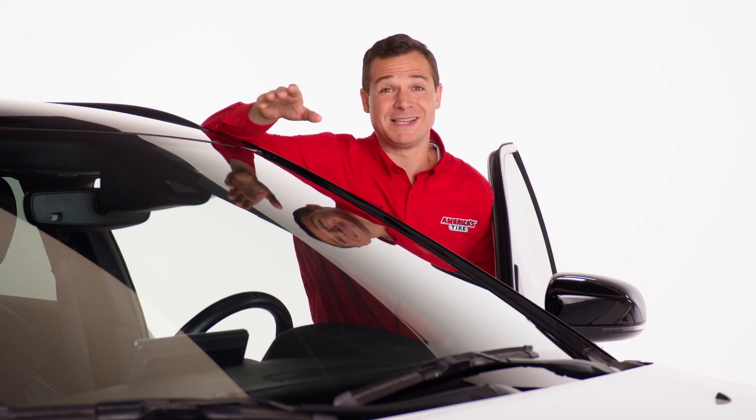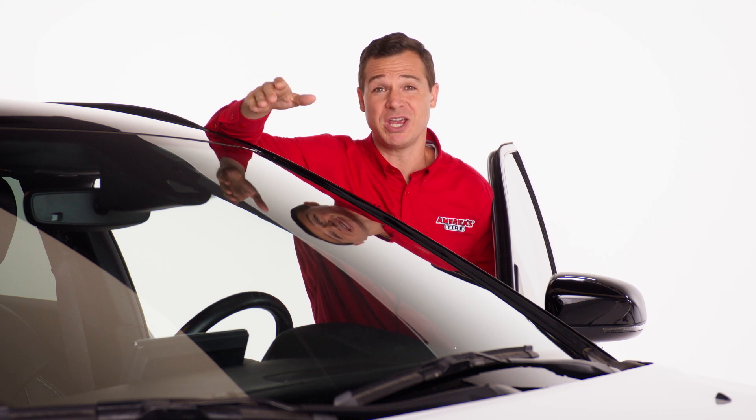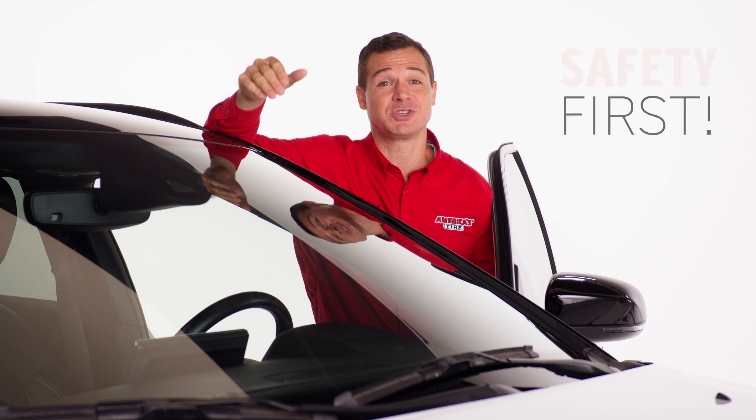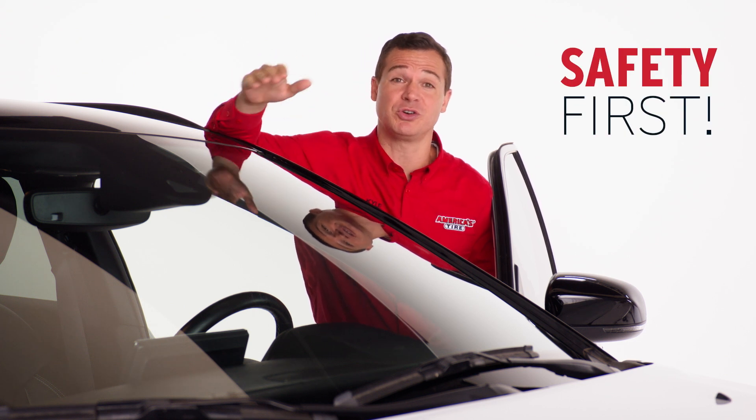If you see your wiper blades not operating smoothly or it's been over a year, be sure to get them changed before you need to use them on the road. You can never be too careful when it comes to driving safety, especially with your ability to see through your windshield clearly.